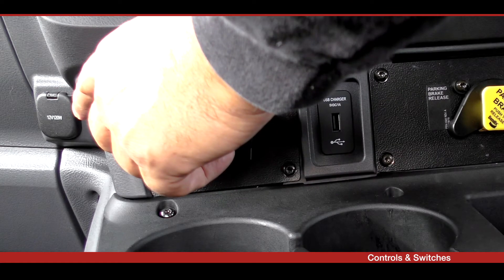The T610 has an additional 12 volt power outlet socket next to the fuse cover panel.